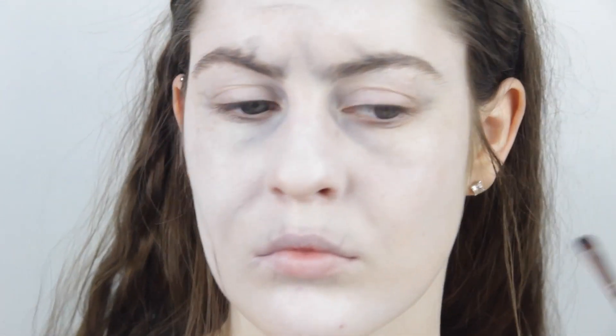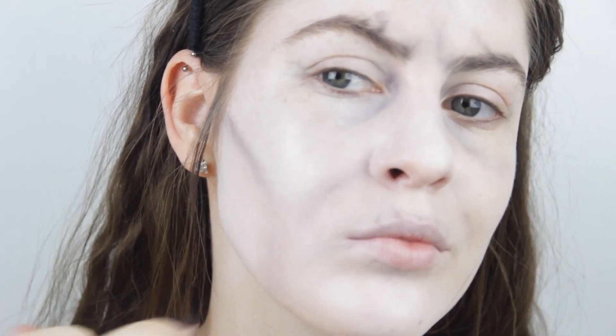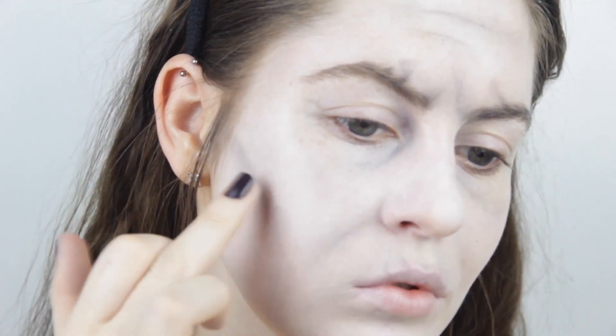I'm taking the black down the natural contours of my face, so down my cheekbones and down towards my jawline. That's just going to give the illusion that we're more gaunt, that we've been a bit starved and that we're older.